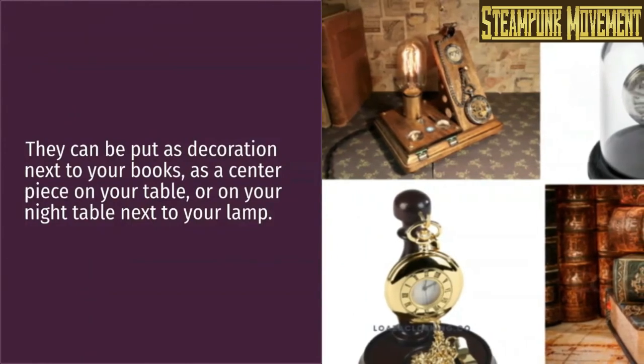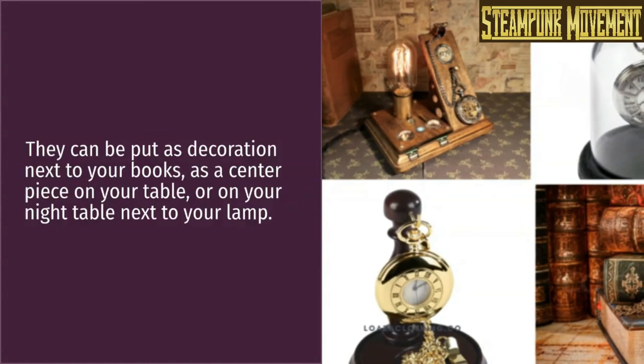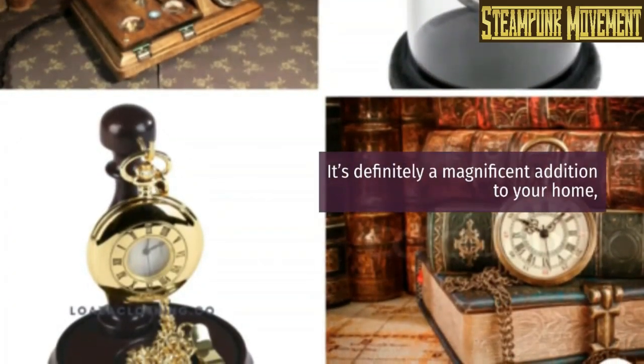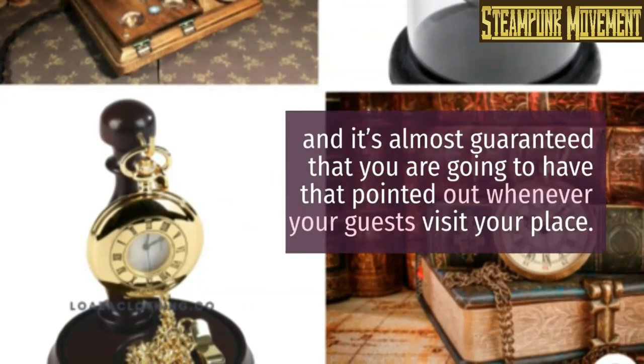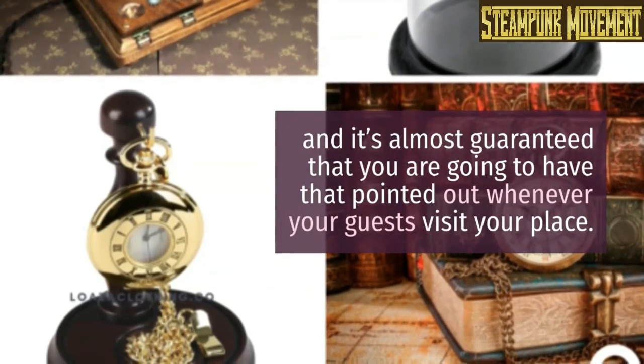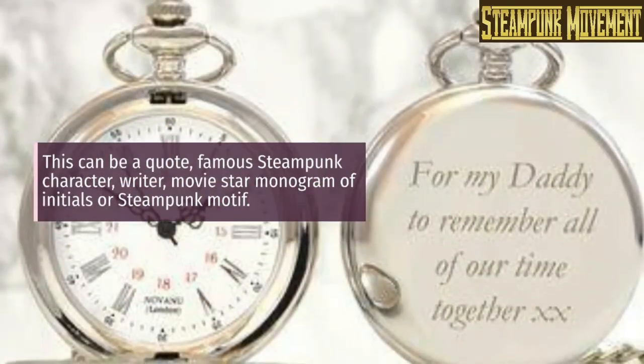Can steampunk pocket watches work as home decoration? They can be put as decoration next to your books, as a centerpiece on your table, or on your night table next to your lamp. It's definitely a magnificent addition to your home, and it's almost guaranteed that your guests will point it out when they visit. Engraving: depending on the type of pocket watch you have — whether double hunter, etc. — you may have some space on the cover to have an engraving added.